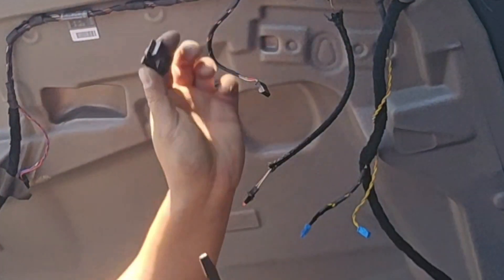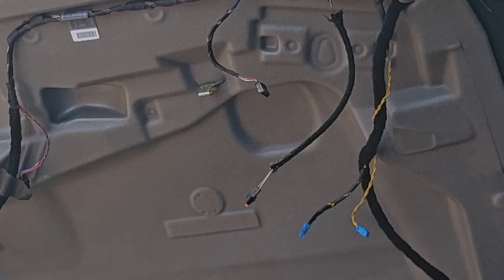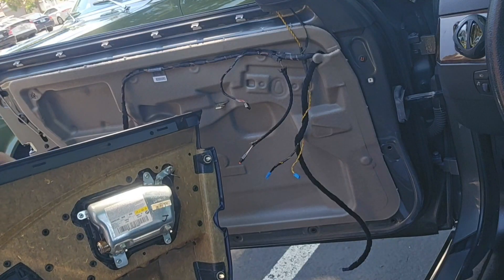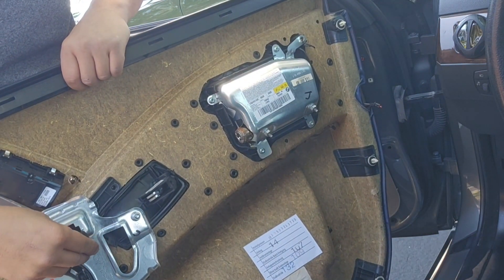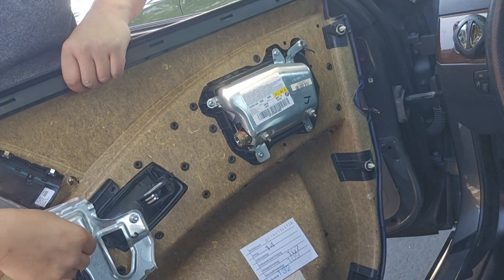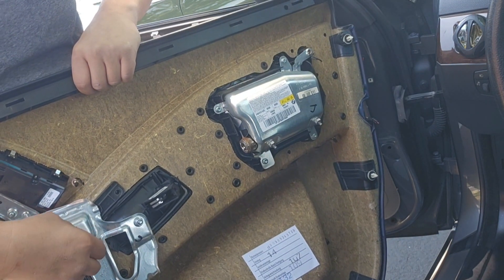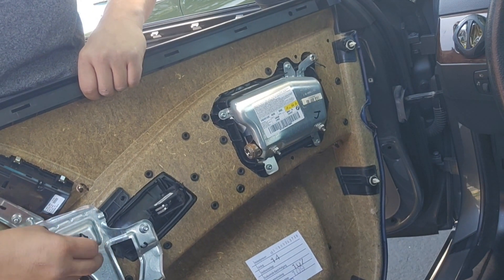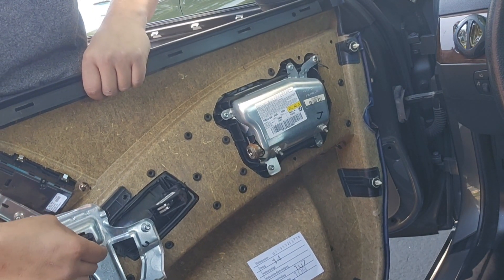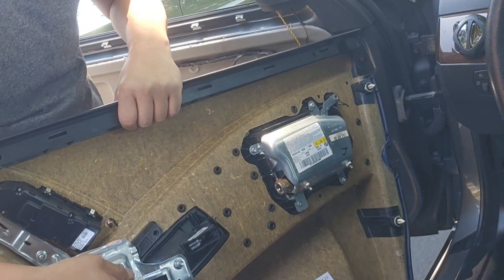Just take it out and then slide through your door. This wire. And slide up. Make sure you're going this way, yeah. Like that.